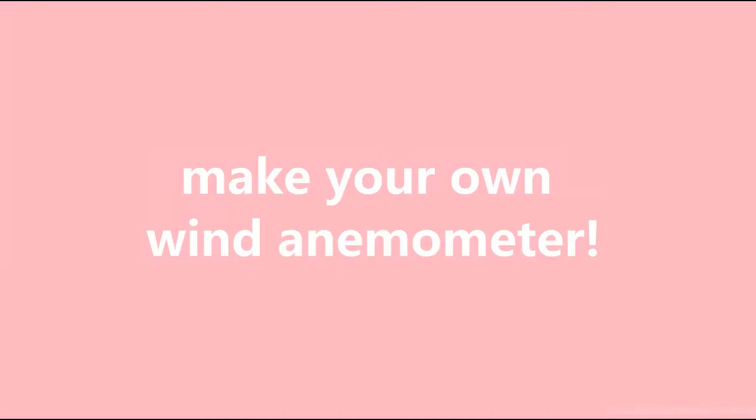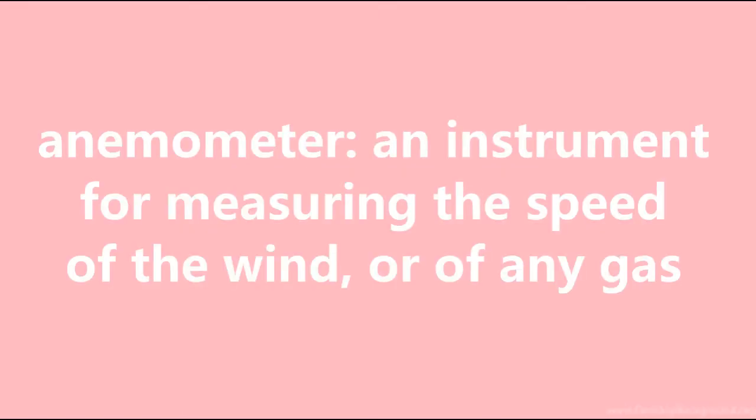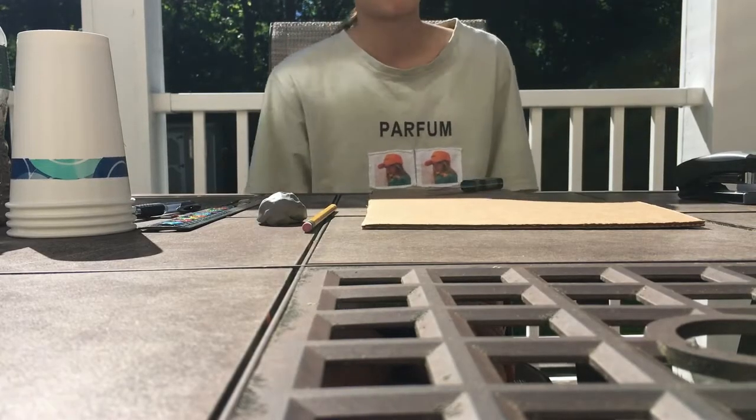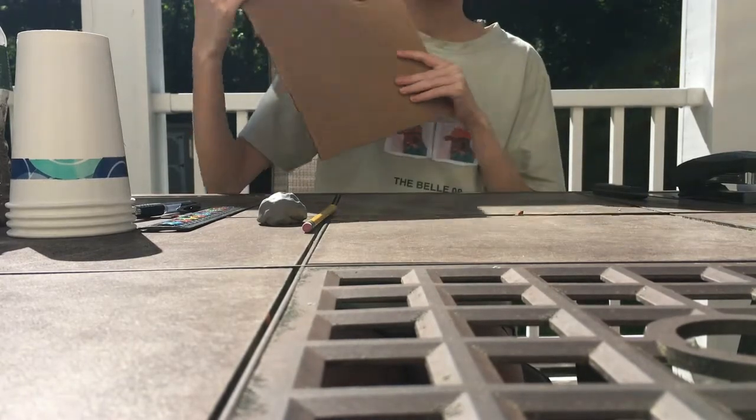Hi everybody! Today I'm going to be showing you how to make a wind anemometer. An anemometer is a device that can measure wind speed based on the number of times it spins outside. First, let's go over the materials you'll need.